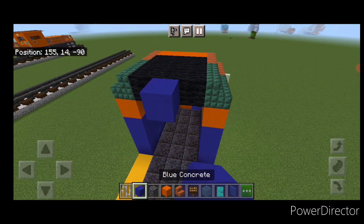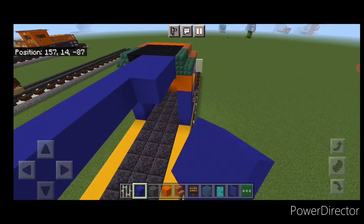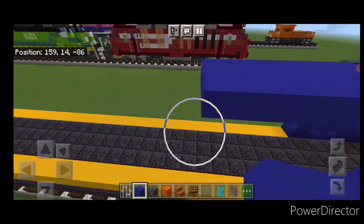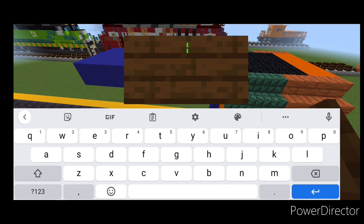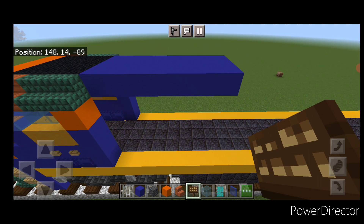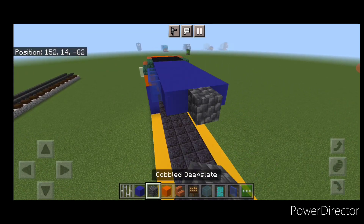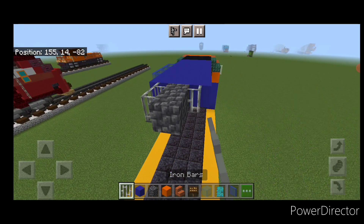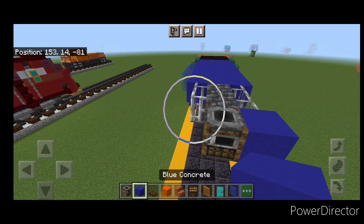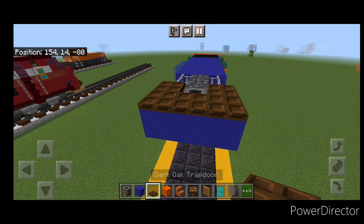On top, coming off the back of the cab, do seven blue concrete coming back and make that three wide. On this side, put a dark oak sign right here. Then on this side, one block from the end, do four blue stained glass panes. Back here, two cobbled deep slate with two iron bars on either side. Then a smoker in the middle, blue concrete on either side, and three blue concrete across the back, surrounded on top with dark oak trapdoors.